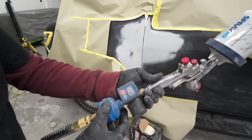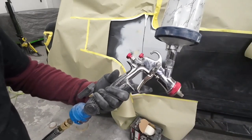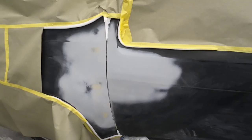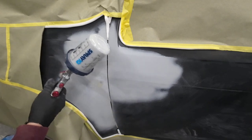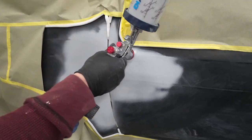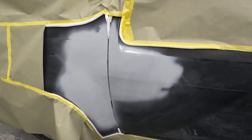For primer we've set our air pressure at about 12 — we may bump that up a little. Our fluid volume is two turns out from closed, and our fan pattern is narrowed back a little from wide open. We're going to control the flow of our primer and the overspray with our trigger — we're not going to pull it all the way. Very little overspray. I decided to put a coat on the whole repair area, and basically that's all we need right there.